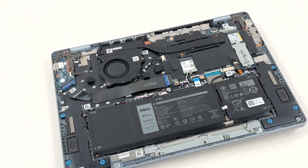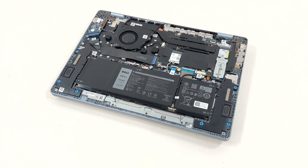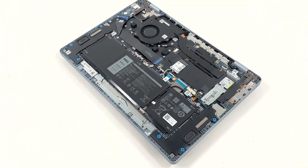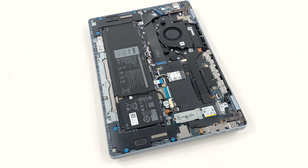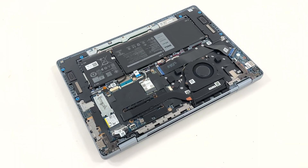Single fan and heat pipe on the left, one PCI Express 4 slot on the right, and all the LPDDR5X memory — sadly soldered. Dell offers this 16 Plus with up to 32GB of LPDDR5X memory on board. What you order is what you keep.